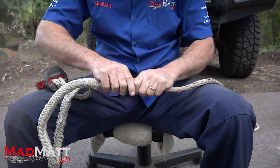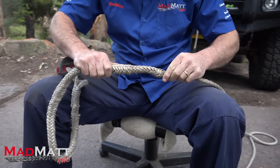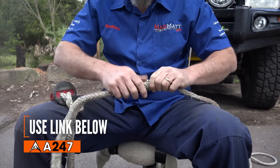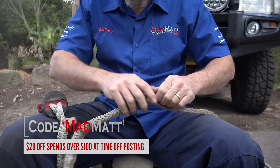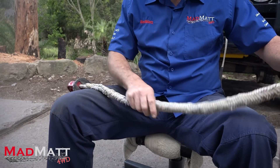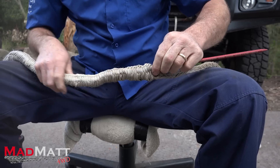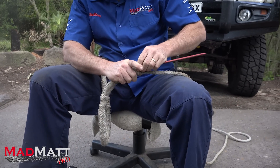You hear me talking about the Factor 55 gear — well, there is a way you can support my channel here at MadMAT 4WD. If you go to the website A247, link in the description, and use the code MadMAT, you get a discount of 20 Australian dollars off anything in store, and I get a kickback from that. Now, we've come out of the rope just below my black mark here, and it's important you come out below or past that mark because then the rope will bury.